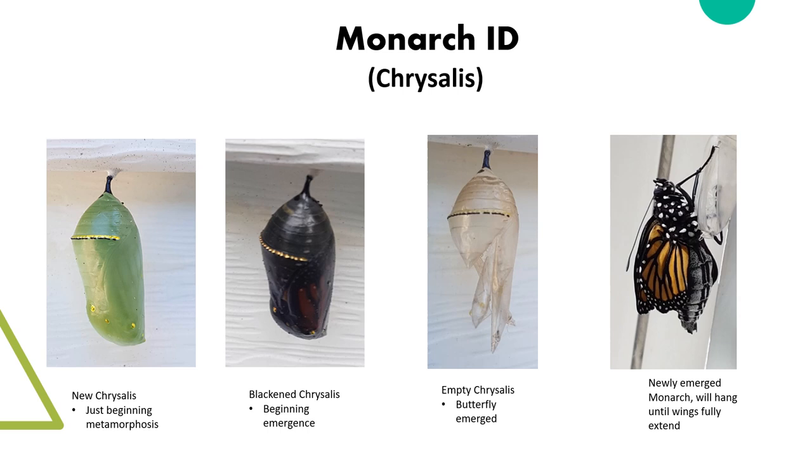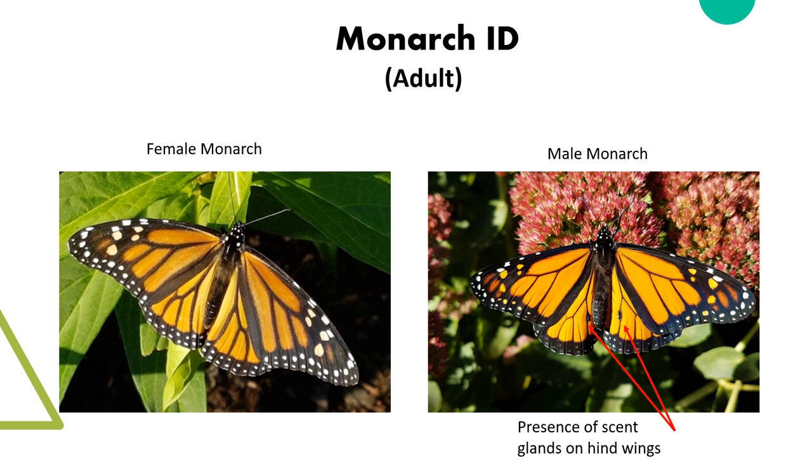When ready to pupate, caterpillars may wander off to find suitable areas to stay. The caterpillars will hang in a J shape. The chrysalis will stay green for roughly two weeks until it will turn black — this black is the butterfly inside the chrysalis getting ready to emerge. You may find an empty chrysalis, which can be included as evidence in the section of the cards. Finally, telling the difference between male and female adult monarchs: male monarchs have scent glands on their hind wings, shown here on the right photo. Females do not have these scent glands, and the females' veins on their wings are slightly thicker than the males. Often it's hard to tell unless they land and sit still for a second to get a good look.